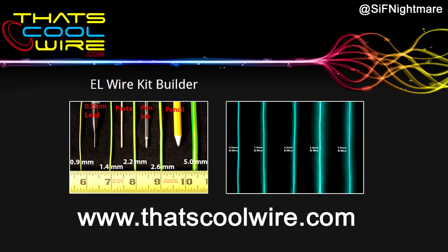Now on to the L-Wire. I purchased it from a site called thatscoolwire.com — you can purchase L-Wire from any site you prefer, but I went with this one because when I called them up with questions they were extremely helpful. As you can see, I'm showing pictures from their website of what wire sizes they have and the actual brightness. You'll see that the 2.6mm L-Wire is a lot brighter than all the others because it is the second generation L-Wire, which doesn't come in any other size. So if you want the brightest wire, the 2.6mm is the only option.